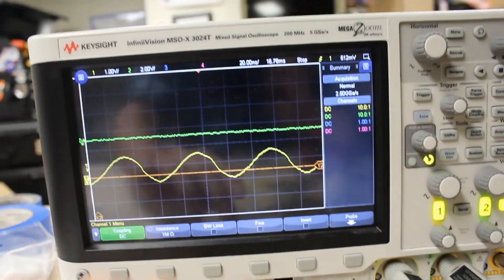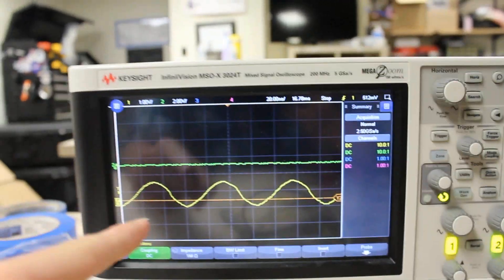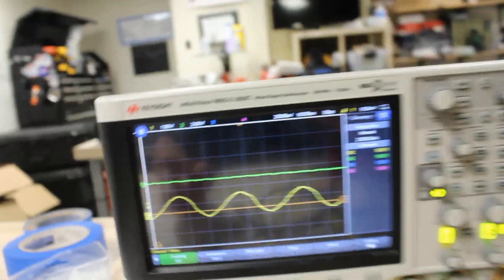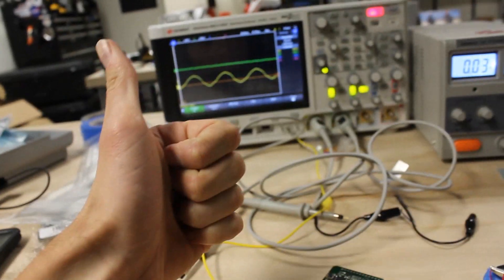Look at that awesome clock signal — it's so clean. The clock only comes online after the bootloader has programmed the processor, which means working. Awesome.